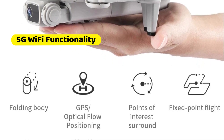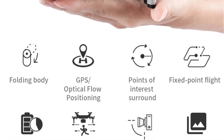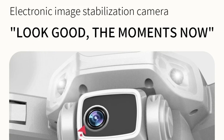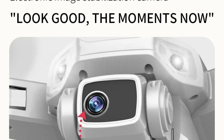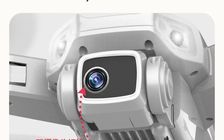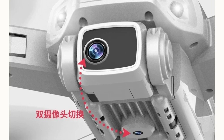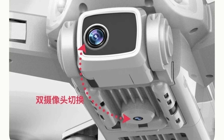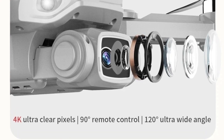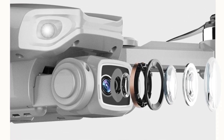The drone's 5G Wi-Fi capability allows for seamless connection to the app, enabling real-time transmission of photos and videos through your phone's camera image. With GPS-assisted flight, the L900 Pro provides accurate positioning details and automatically returns home when the battery is low or the signal is weak, ensuring you never lose your drone. Optical flow positioning enables fixed-point height and stable indoor shooting, making it easier to capture steady shots. Altitude hold mode lets the drone hover stably in the air by setting the air pressure outside, simplifying the shooting process.